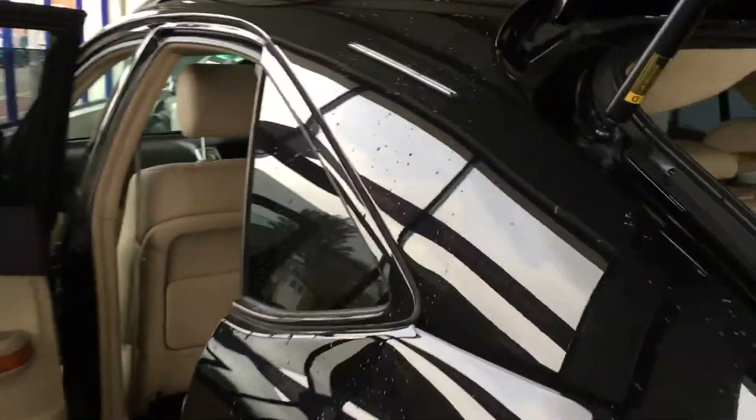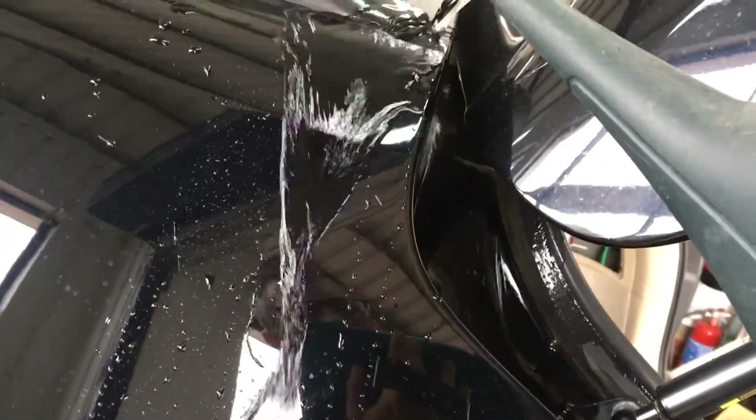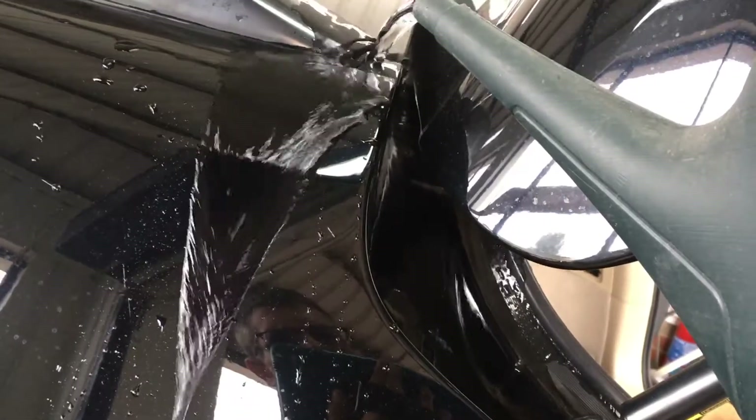Now on to the last two — we're going to show you these top welds up here. What we're going to do is put some water on the top of the weld and just make sure that none goes inside the car, which everything seems to be okay at the moment. So we put loads of water up on this section here.